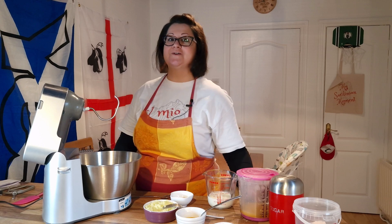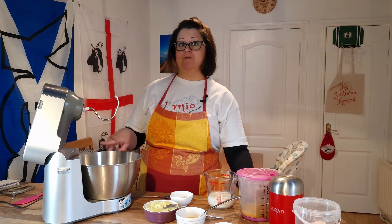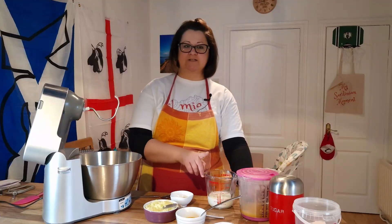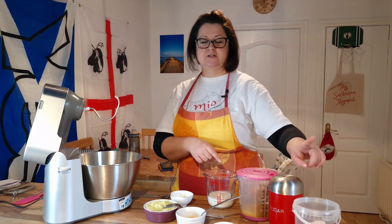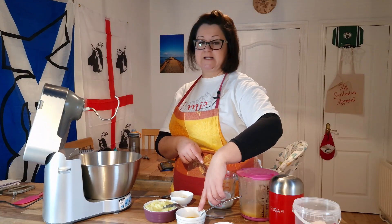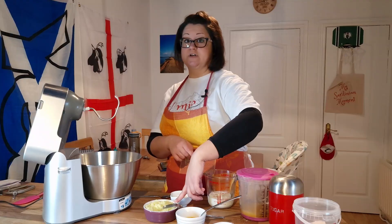Let me show you what's going to go into our batter. We have our plain flour, some fresh yeast, some lukewarm milk, some freshly squeezed orange juice, sugar, salt, the zest of orange and lemon, a lightly beaten egg, and some potato that we cooked and mashed.